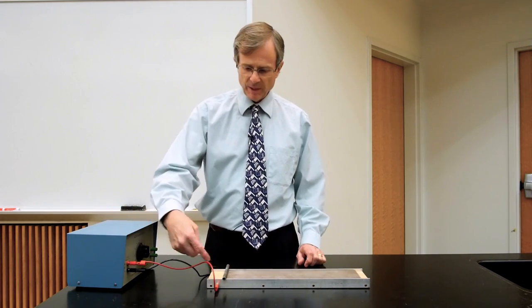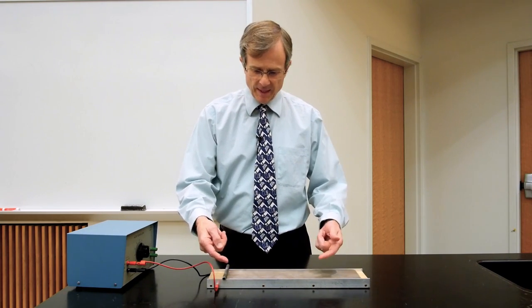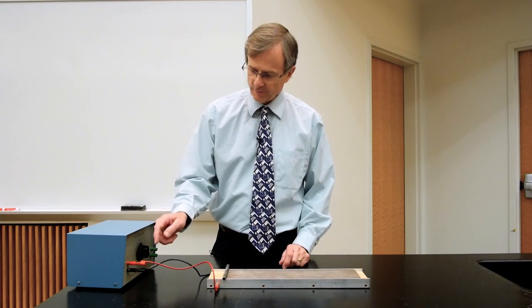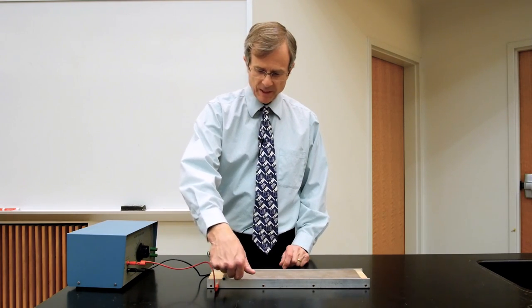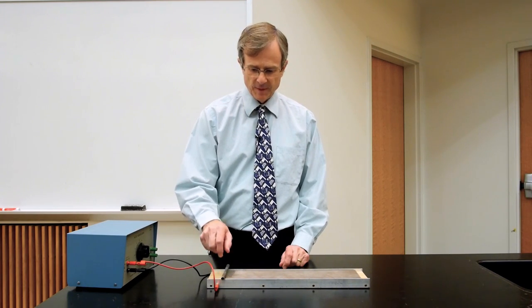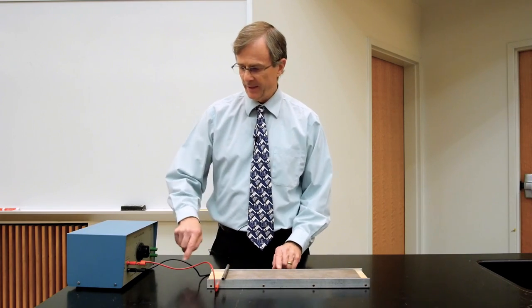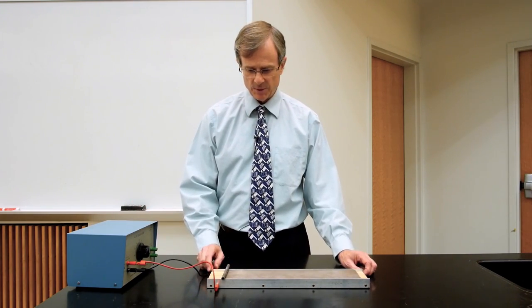The power supply is connected to this rail on the front side. The current comes out of the power supply into this rail, up into this rod, crosses over onto the other side, and passes through this rail and then back into the power supply again.